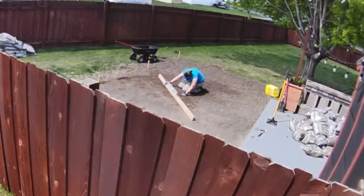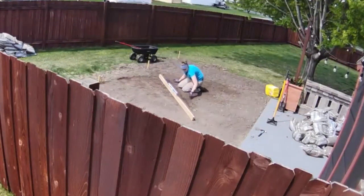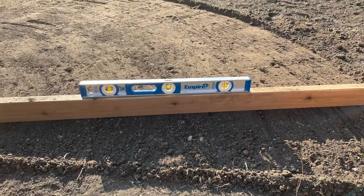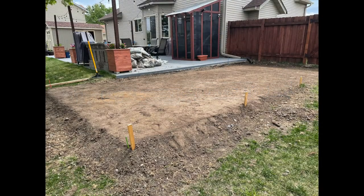I drilled a hole in one end of the 2x4 on its side and hammered the nail into the ground through the 2x4. I placed the level on the 2x4 and dragged it in circular patterns. I was able to lift up on the 2x4 or push down depending on the level of the ground, and I moved the 2x4 to many different areas in this section.